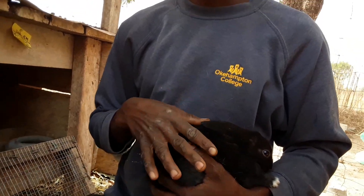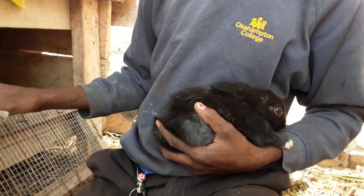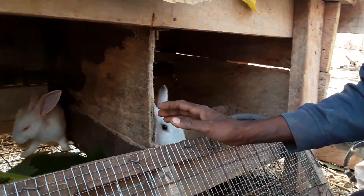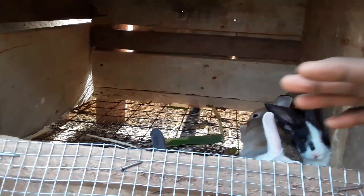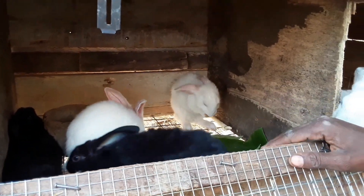Believe me, all your rabbits will be relaxed. You can see all of them here — they are relaxing, they are in comfortable hands. That's why they relax that way.